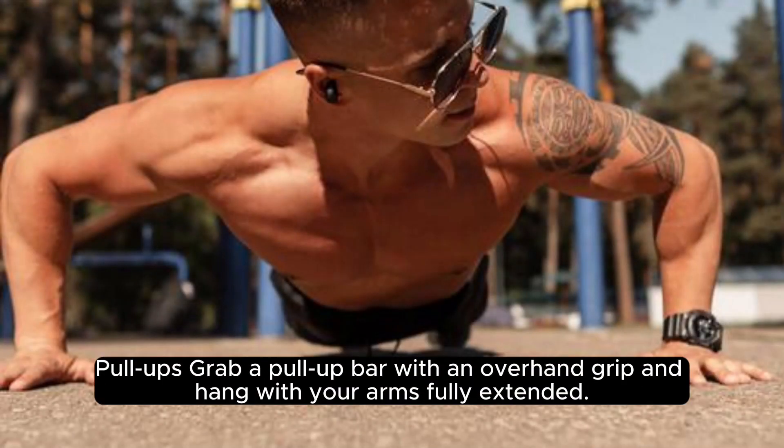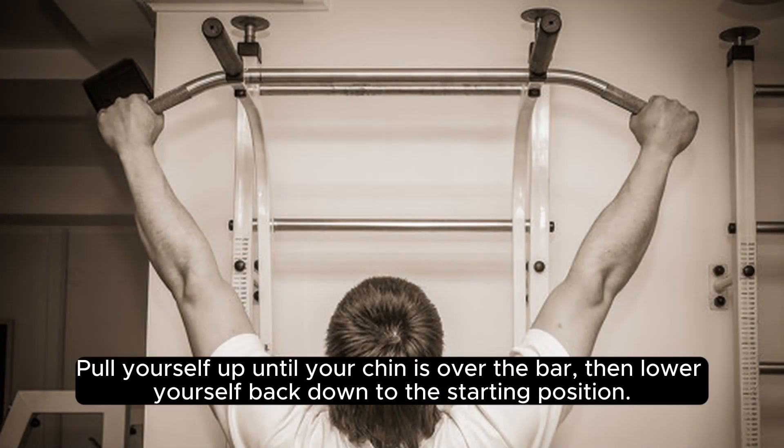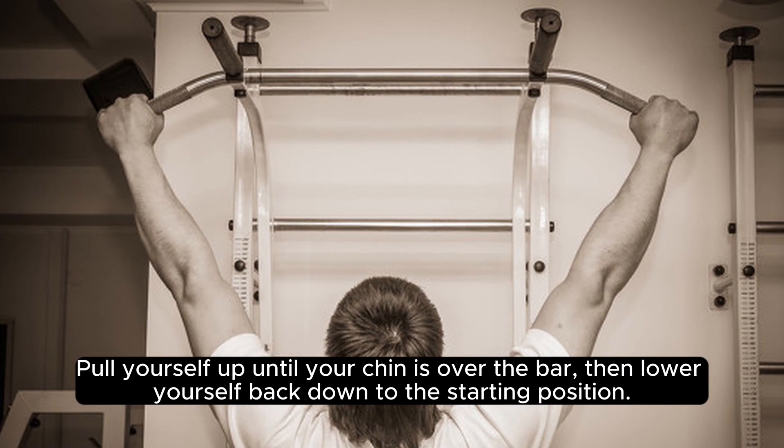Pull-ups: grab a pull-up bar with an overhand grip and hang with your arms fully extended. Pull yourself up until your chin is over the bar, then lower yourself back down to the starting position.